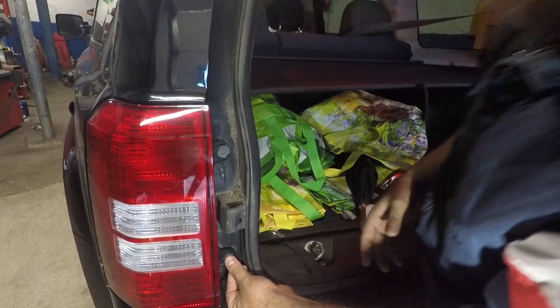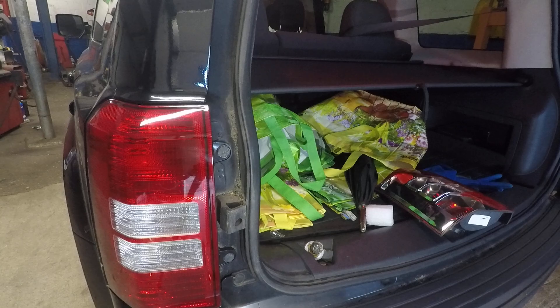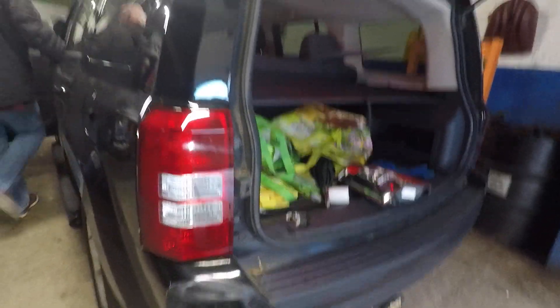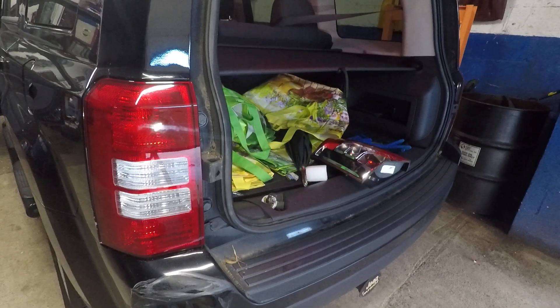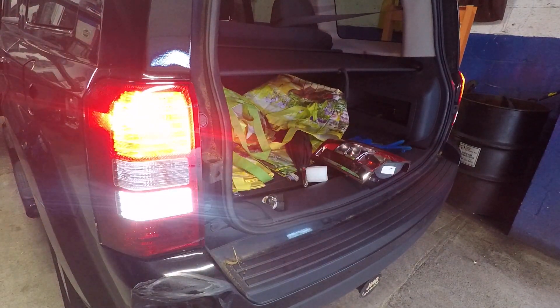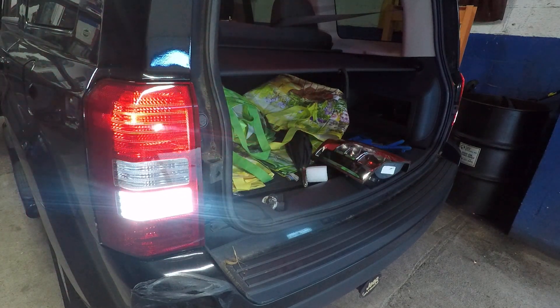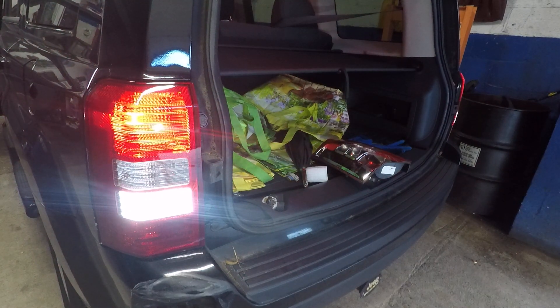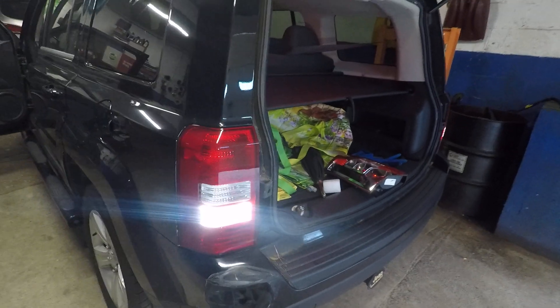Now we can try all the bulbs. I got my friend Patrick here — he's gonna start the engine. That's the brake, so that brake light works. Good. Reverse light works. Let go of the brake. Turn on the headlights — that works. Put the signal on — there you go. Everything works, good to go. Thank you for watching. See you guys in the next one.